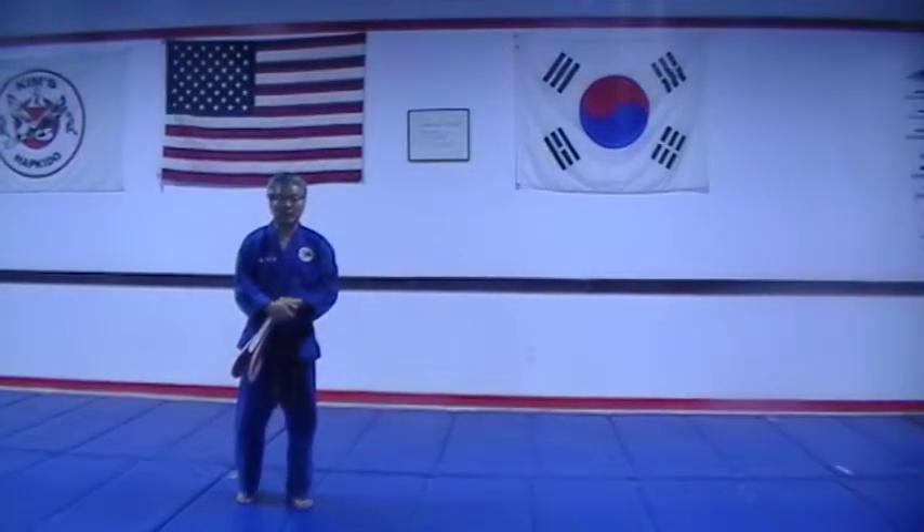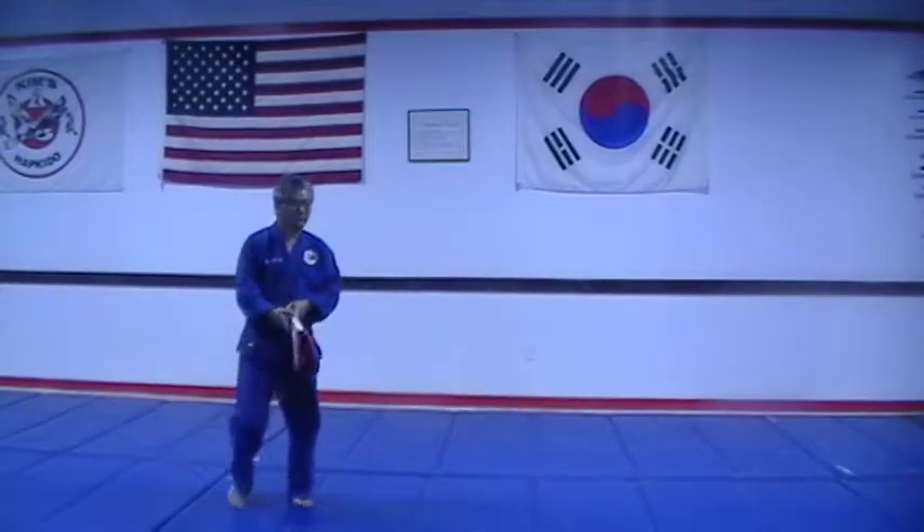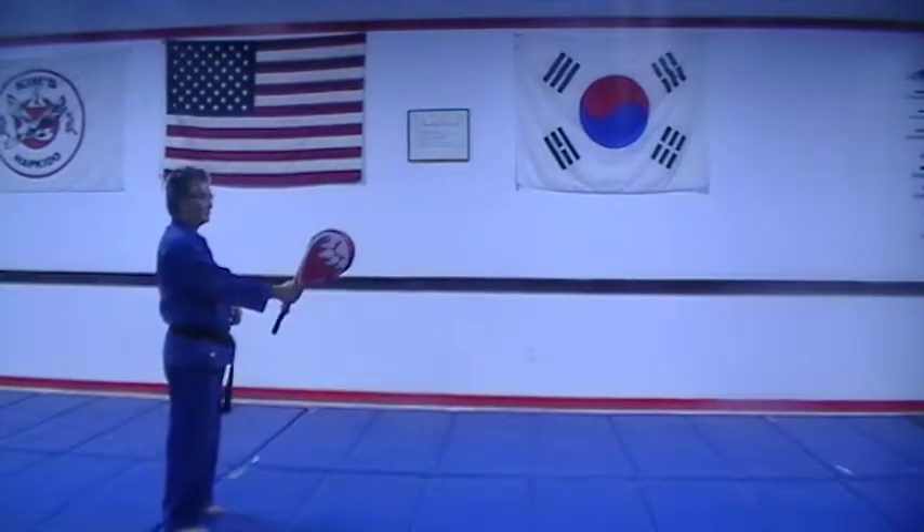Number two: two feet round kick. One, two.